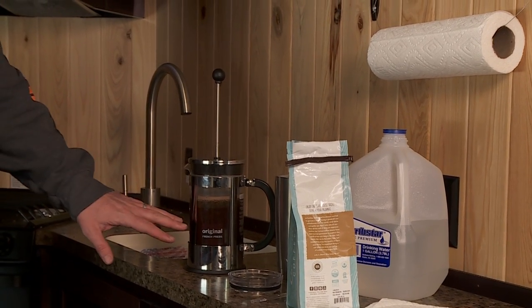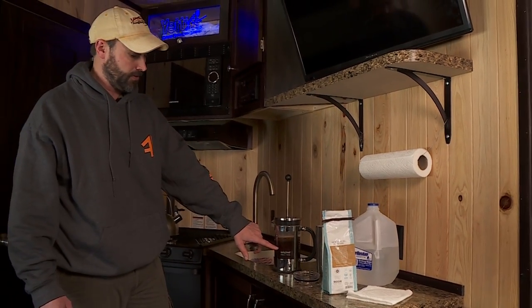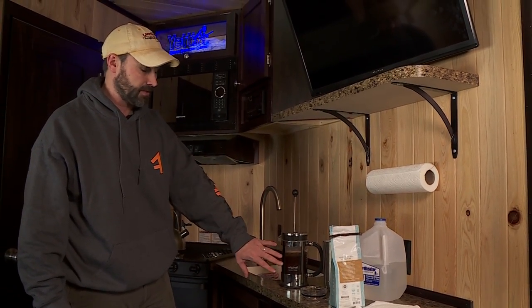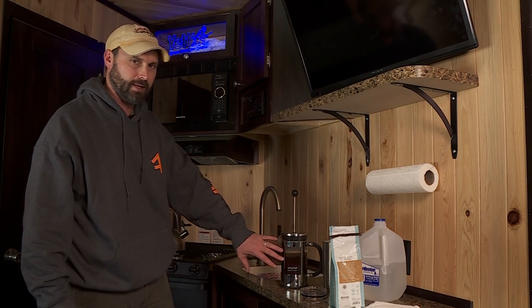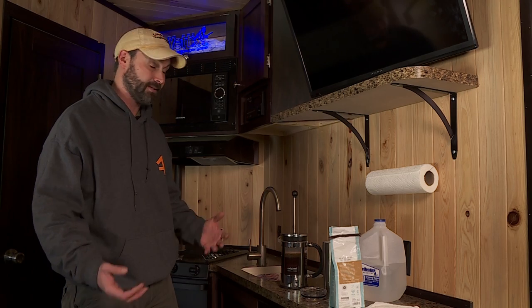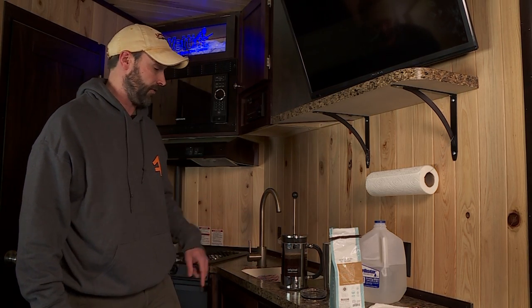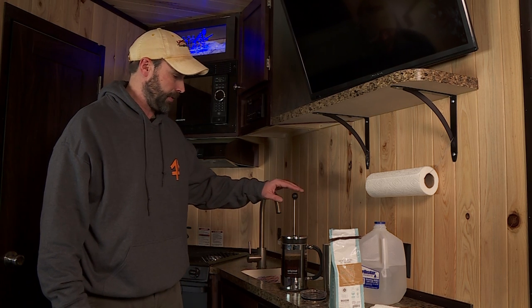Once it's sat there for a little while I'll be able to push this down and pour. The thing with the French press is the longer you let it sit, from my experience, the more bitter the coffee gets, so that three and a half to four minutes seems to be the sweet spot for really good coffee. I like it way better than a drip pot.